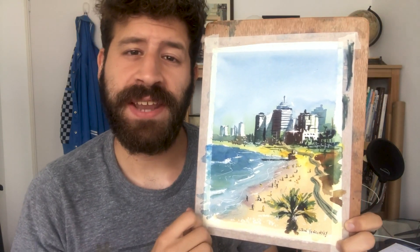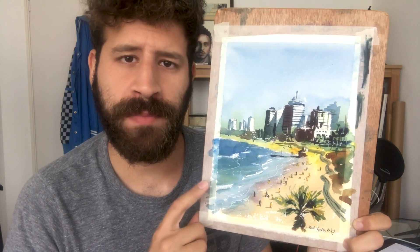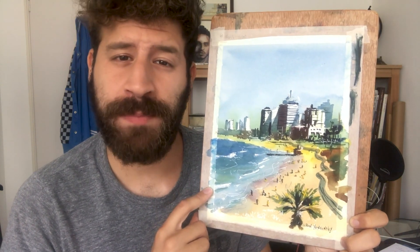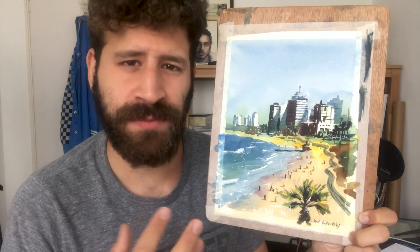Hi there, Lee Ron here. Thank you for joining me in another video. Today we're going to learn how to paint this beach scene from here in Tel Aviv. This is a scene I already painted several times, so when I get very familiar and accustomed to a scene, what I usually automatically try to do is simplify it even more — figure out how I can do more with even less. It's not necessarily going to be easier for beginners, but it's an interesting thing to see how you can simplify a scene more and more and reduce it to its bare bones. So I hope you're going to enjoy this one, and let's get started.